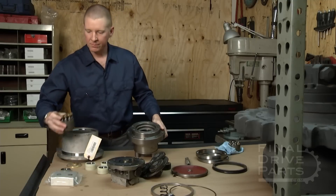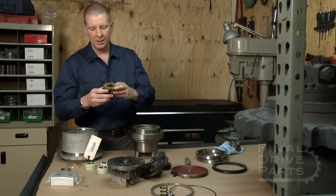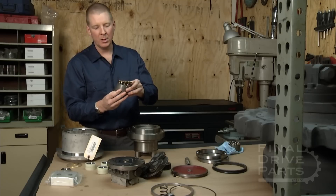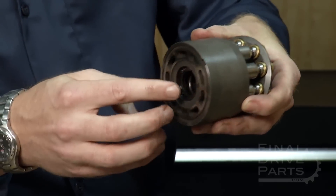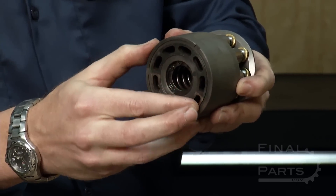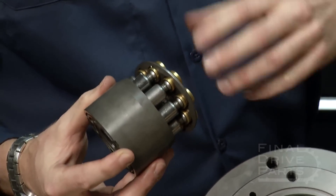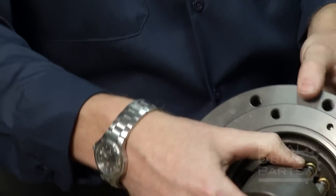Next we have the rotating group assembly — the pistons, hydraulic pistons, and the cylinder block. All the fluid flows through the bottom here through these kidney-shaped holes, pushing and rotating this whole assembly. This gets installed down here in the drive like this.